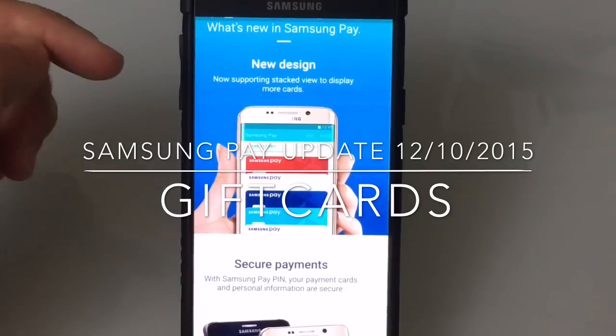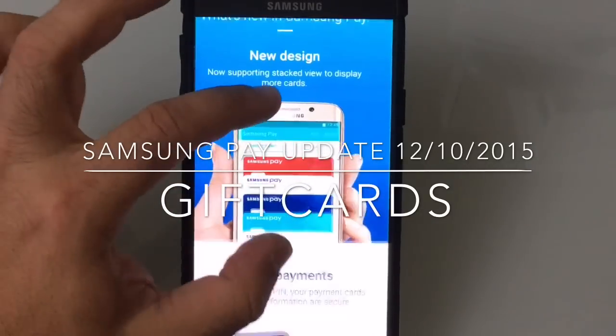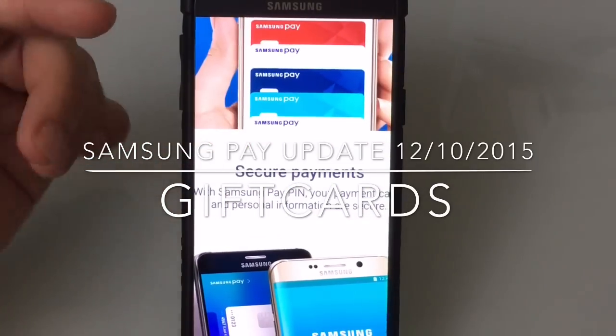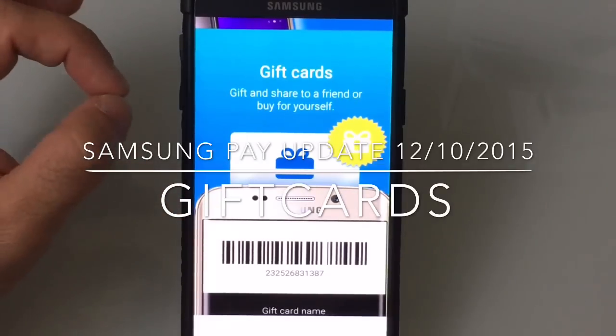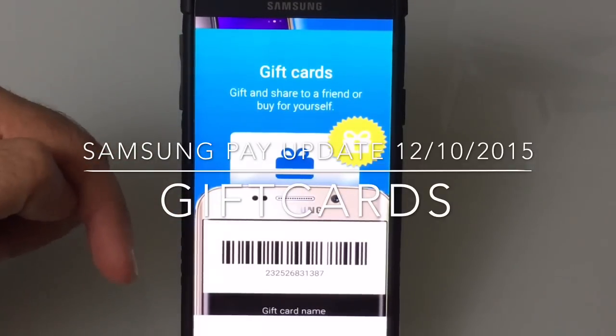And this is the ability to include gift cards. So the design of the app has changed. Your credit cards are now going to be stacked very similar to what you see in Android Pay. And in addition to that, you're going to be able to now add gift cards. But not only can you add your gift cards, you're going to be able to gift gift cards through the app.